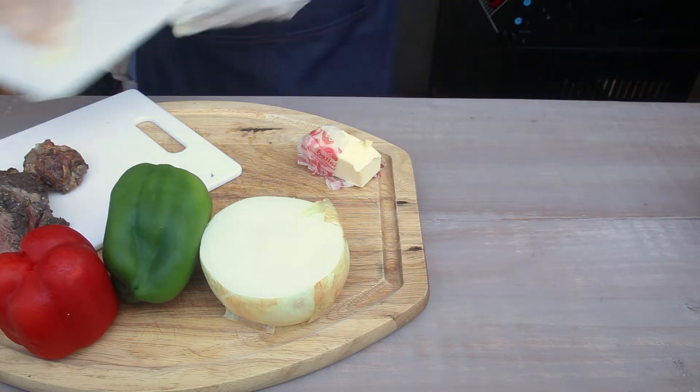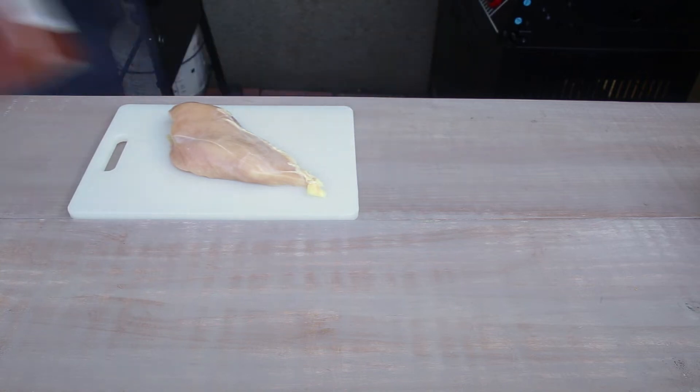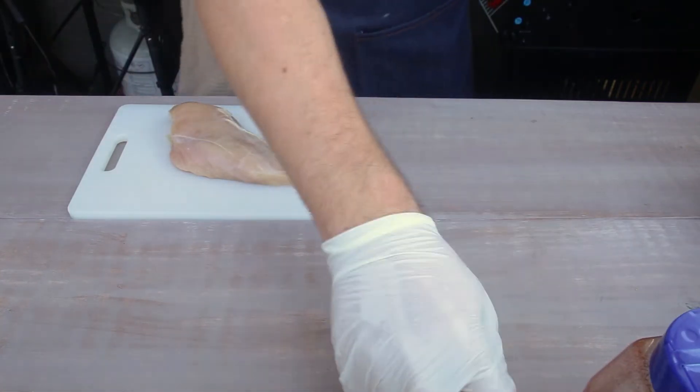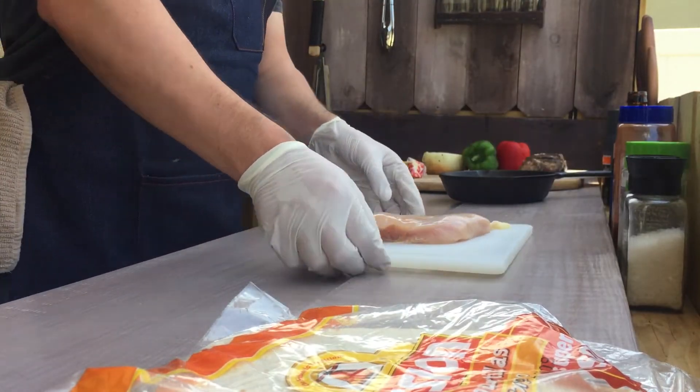So I'll butterfly that chicken breast. Oh hey Coda, what's up man. Had to get Coda out of there. Also while I was inside I grabbed my seasoning for my chicken. It's like he knew I needed my seasoning.